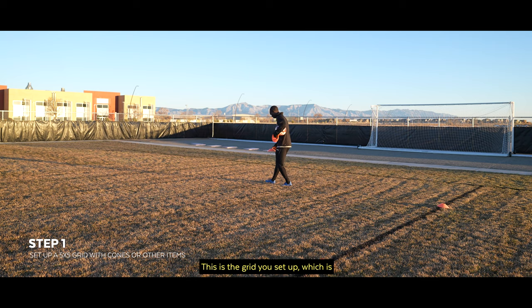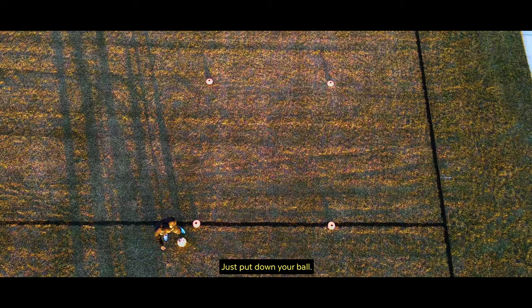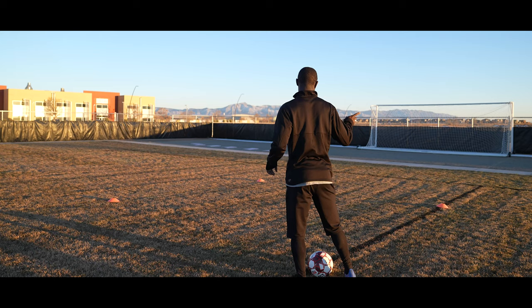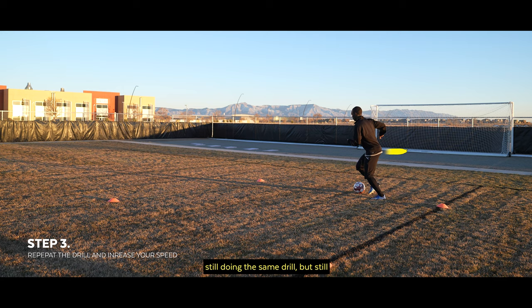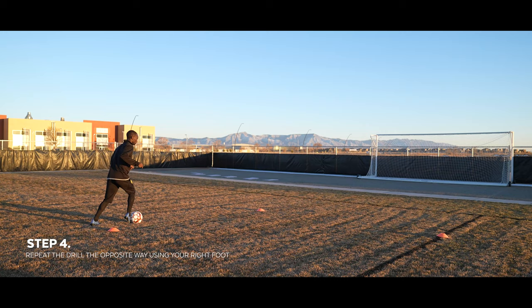This is the grid you set up, which is a 5x5. Put down your ball and right now you're focusing on the right foot. You start slow, cutting inside with the right foot, going around the grid to increase the speed. Still doing the same drill, turning inside with the right foot. Change your pace and challenge yourself — that's the only way we can always get better.